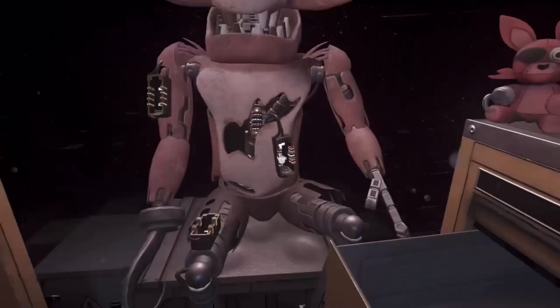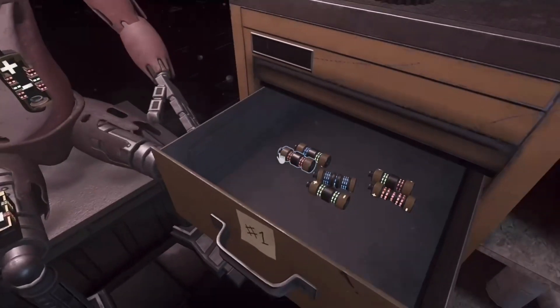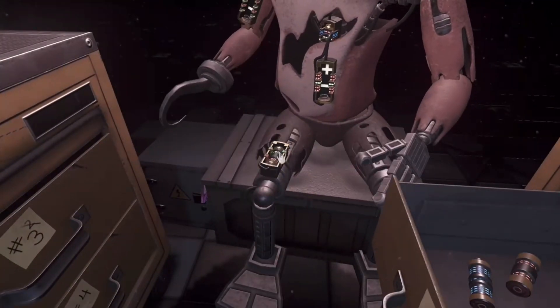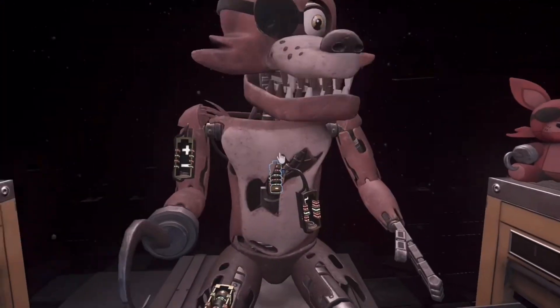It looks like Foxy's proprietary servo motors are malfunctioning. It is recommended that you keep an eye on it. Good job — Foxy has regained control of his legs.